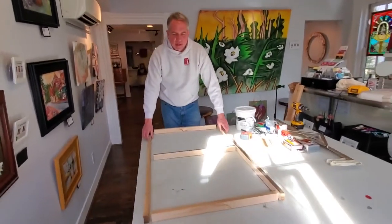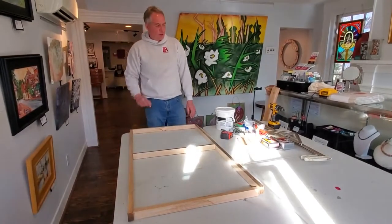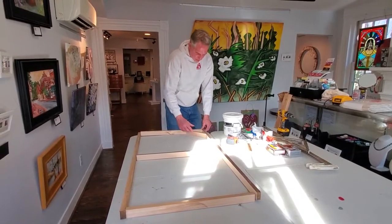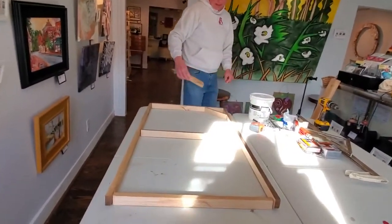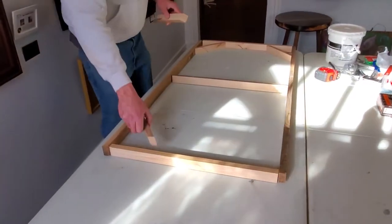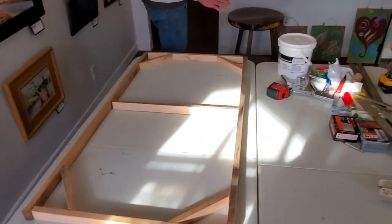One of the things I did additionally — which, depending on the size of the canvas, you don't necessarily need to do — if you're doing a 12 by 12 inch canvas, you don't really need these. What I did is I made these small pieces of wood, these little jacks to go in the corner, and that's going to give me a little bit of extra support. So that's kind of where we're going from here.